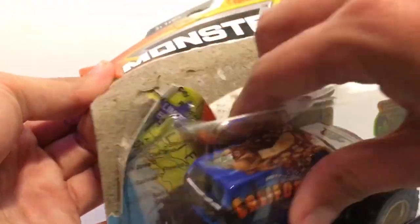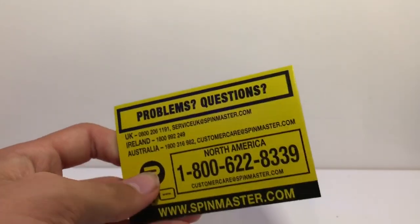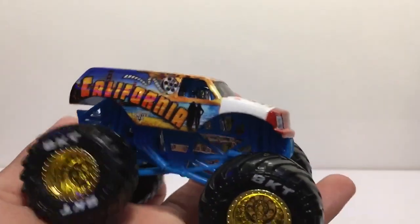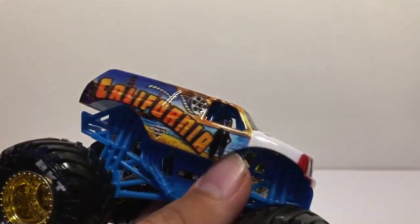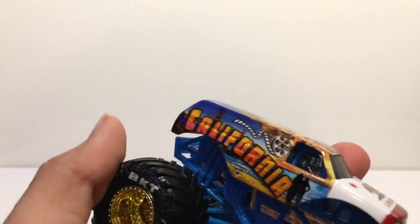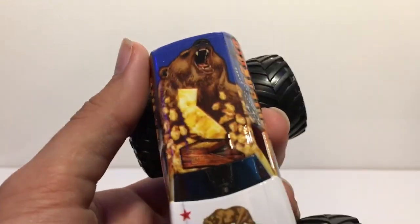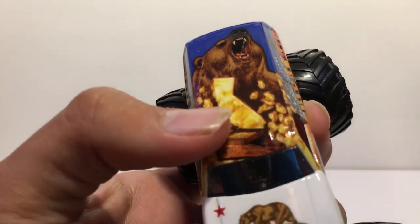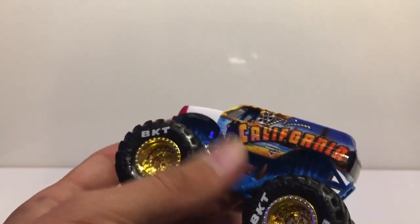This is the California one — I forgot these are 2019 trucks, so we have the problem question cards at the bottom, probably the last ones of these I'll see. I only need two more trucks from 2019: the Megalodon training truck and the blue thunder. Gold wheels, BKTs on the tires. It says California on the side with the Monster Jam symbol, a silhouette of people walking along the shore, the Golden Gate Bridge, and what look like classic movie film reels. There's a bear on top with some gold detail and the shape of the state.